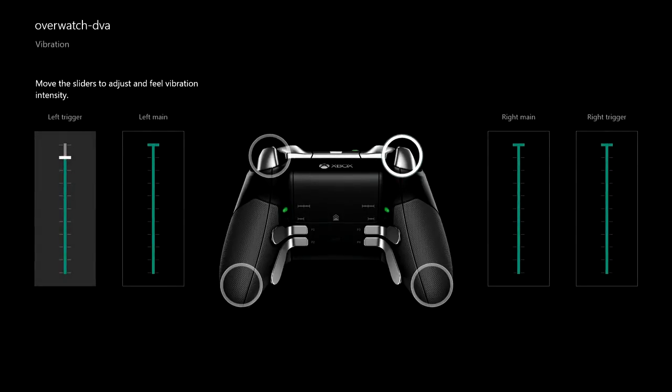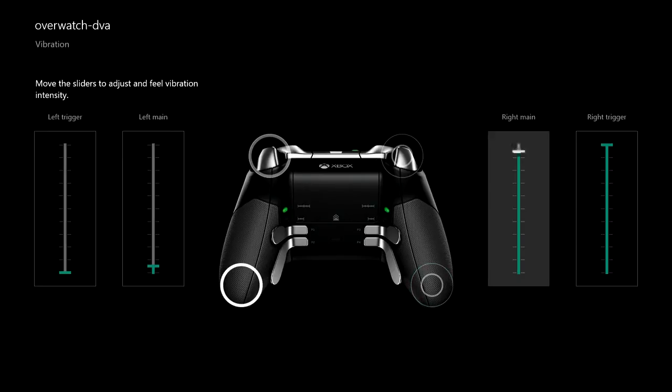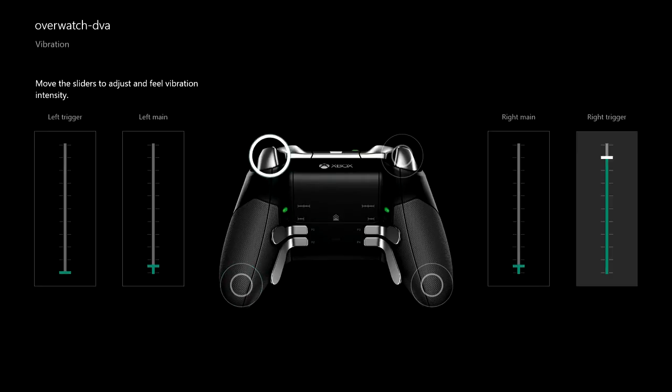The last thing I like to touch on is the vibration. I like to put my vibration all the way down for the most part, besides on the left main and right main. The reason is so I have a tiny bit of vibration, because I'm really bad at noticing when I'm being shot at in some of these games.